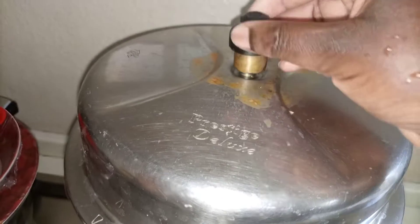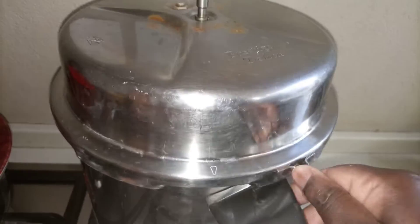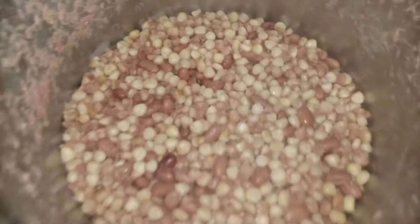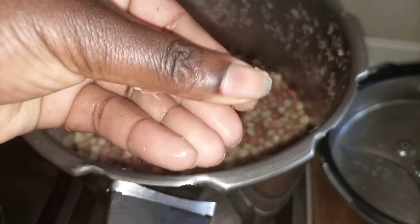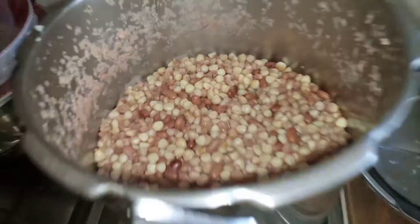After switching off the gas, I left it to cool for at least 30 to 40 minutes, and now it's okay to open. See that — wow! They are fully cooked, fully fully cooked.